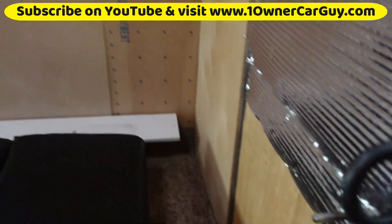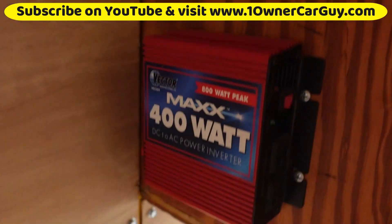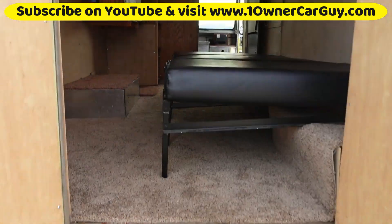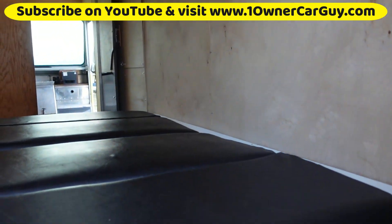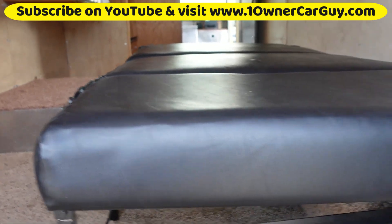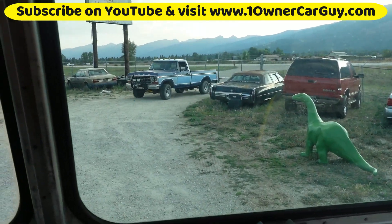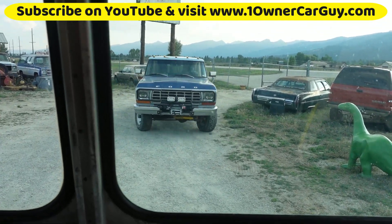I'll open it from the back and show you. You've got an inverter. Here's a view from the back — as you can see, plenty of space in here. I'm going to go ahead and flip the bed up now. Trying to make my video for the night on this Mack Tools truck.